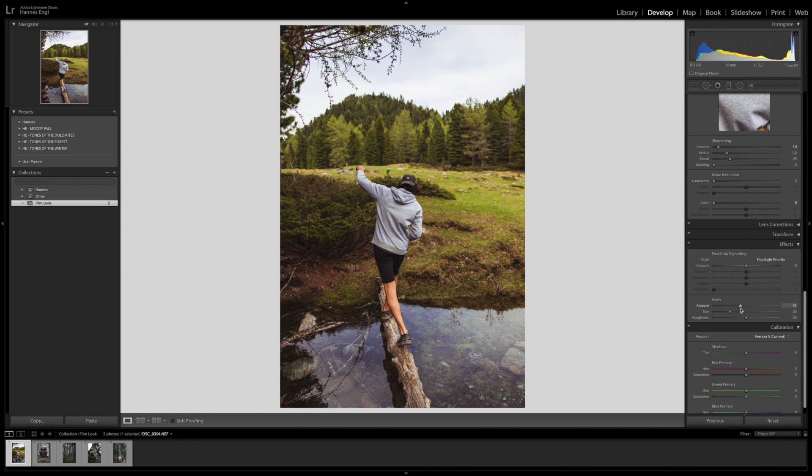Film photos are grainy — that's what they are known for. I want to get quite a bit of film grain but not too much, so I am going to bring it to 45. Then here the size — you decide the size of the grain. If you bring this up it's going to be stronger; if you bring it down there is not going to be much grain. I would maybe play around with this — somewhere like 35 seems okay. Then the roughness I'm going to keep at 50.